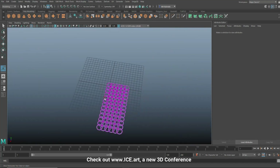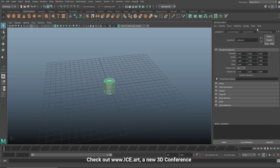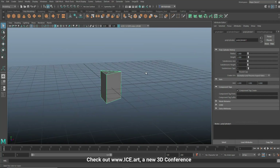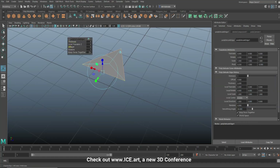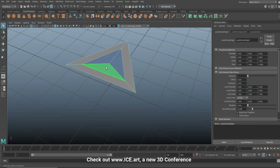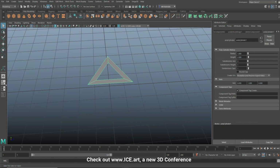Now we'll make the other one. Hide this and let's do something different - create a cylinder, go to the attribute editor and set subdivisions to 3. Right-click, go to face mode, get rid of the bottom part so we just have the top. Go to edge, select one, two, and three edges, extrude and do an offset. Then hold Tab, select those three faces and delete them.